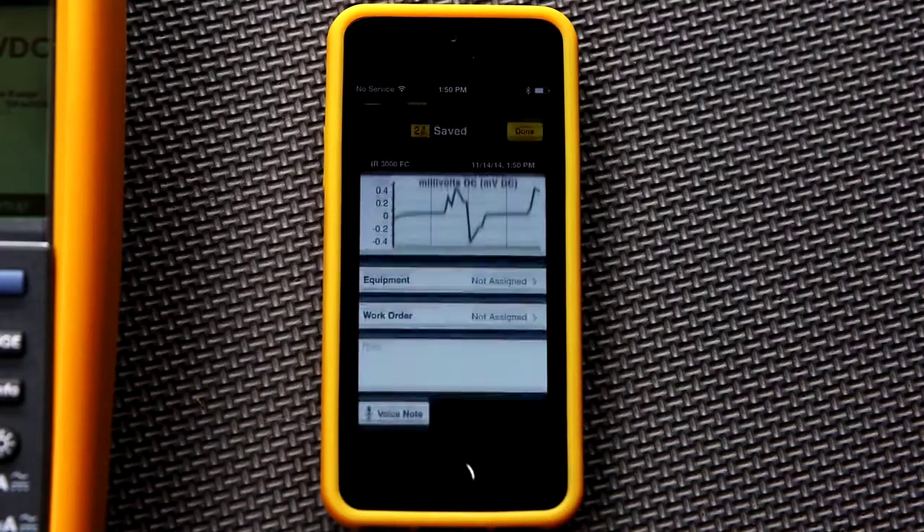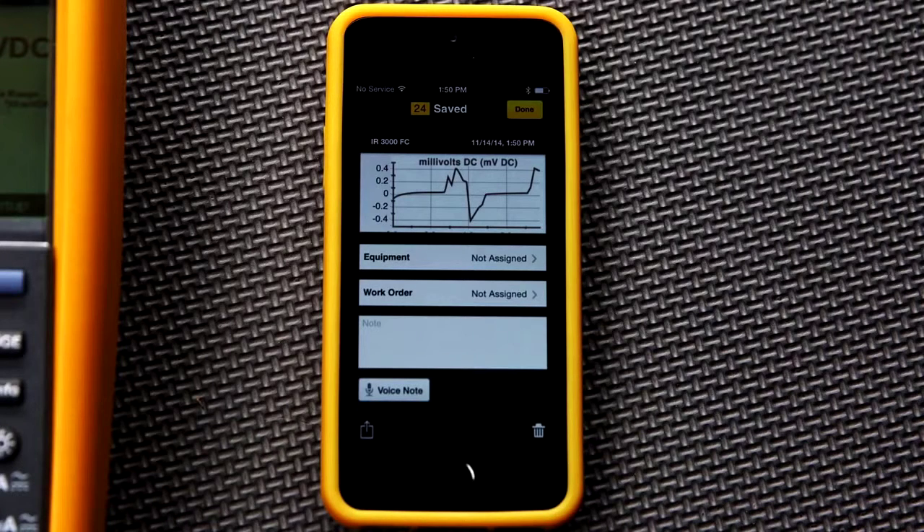Once you stop the recording, you'll see a graph of the results — in this case, voltage over time.